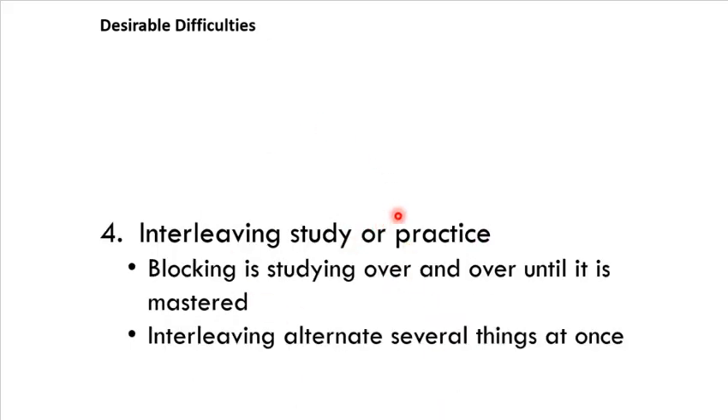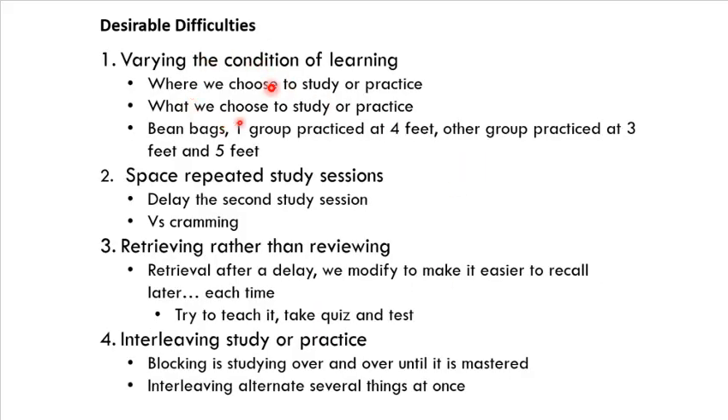Number four is interleaving — related to varying the conditions. Try to go back and forth between subjects or content areas. If you have an English and a math exam, study both at the same time, alternating between them. That forces the brain back into study mode, increases alertness, and gets you out of boredom. You're creating desirable difficulties in your study sessions — making things a little more challenging so your brain has to work harder, but the outcome is a huge performance gain from a small amount of extra difficulty.